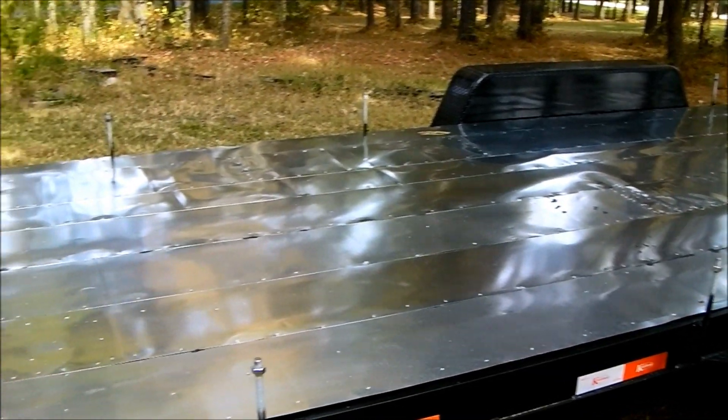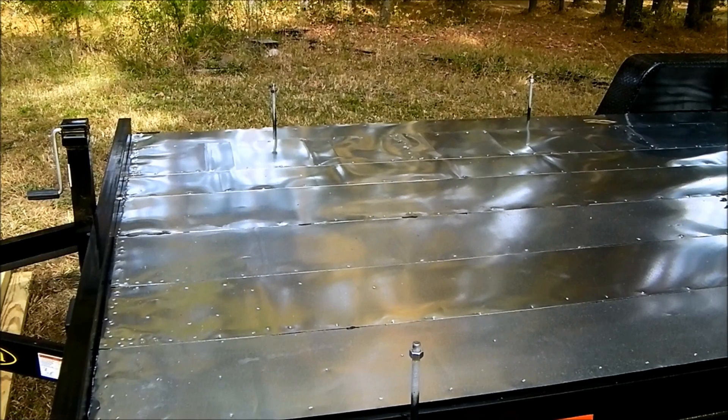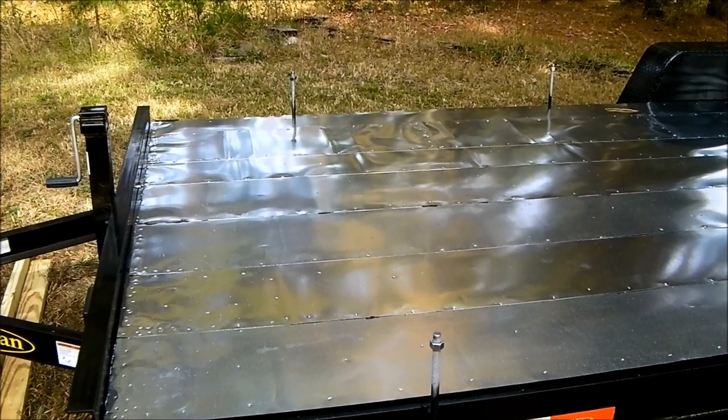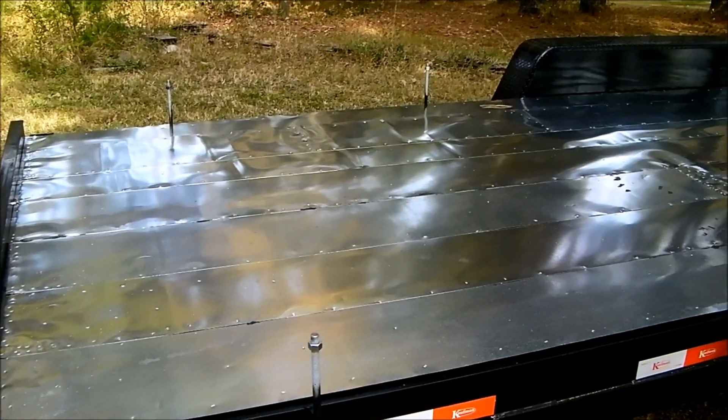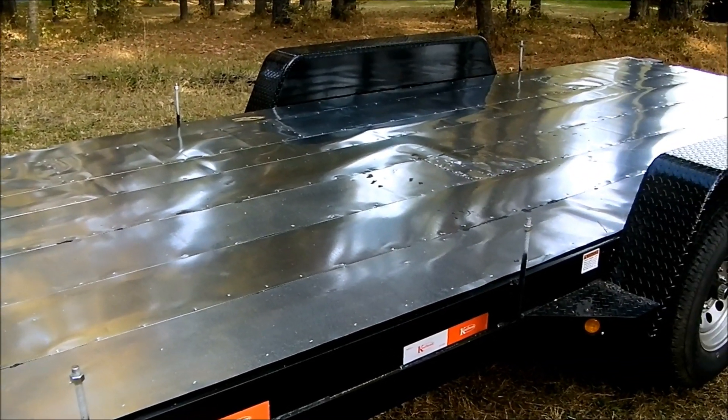This is kind of the state right now of the house in between. You can't see it, but we did overlapping edges of this, and then we also caulked with a flashing adhesive that's specifically designed for this.